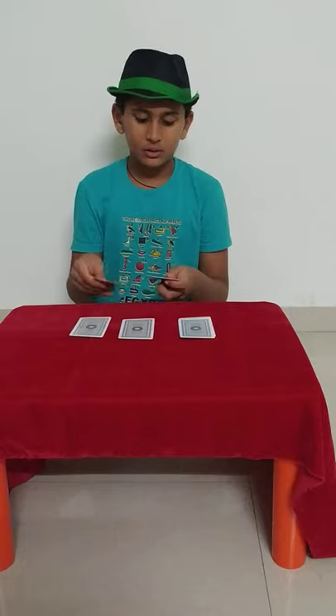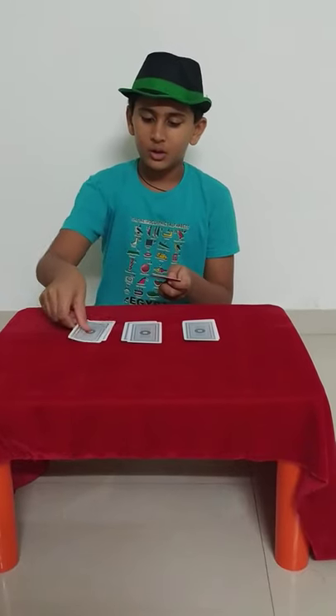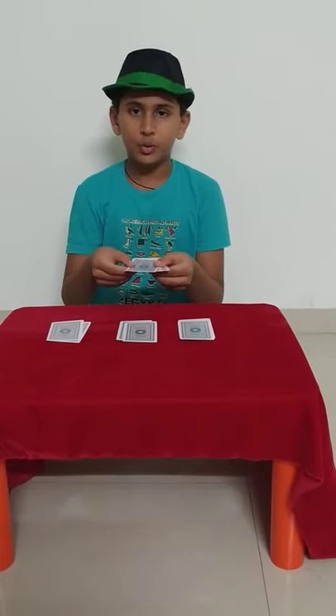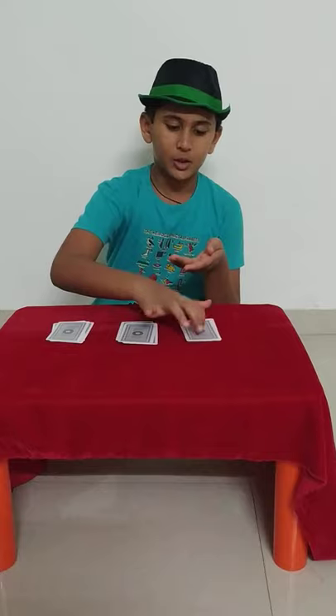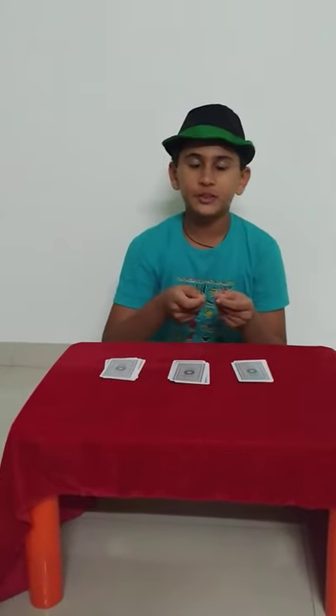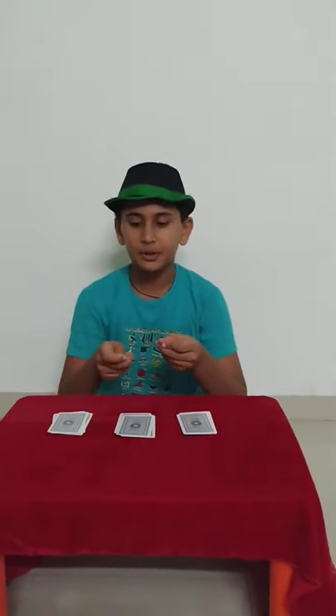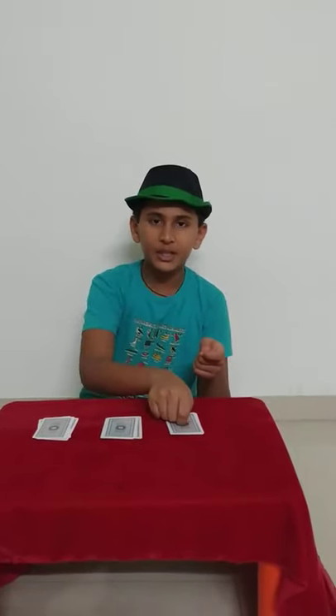...then E, E — heart. Then diamond. Then the three cards that remain, put them like this: drop the heart card on this side, the second card over here, and the third card over here. So to recap: first spell club — C, L, U and put the B card on this side. Then do it with the heart and put the T on the middle bottom. Then spell the diamond — where the D card comes, put it down. Then do the same thing with the remaining cards.